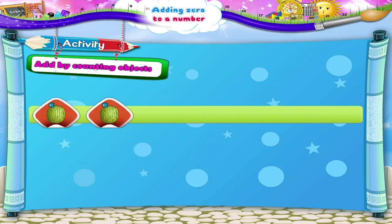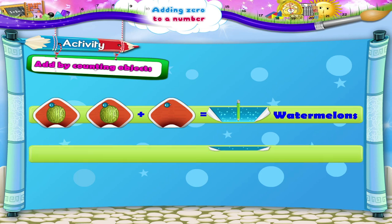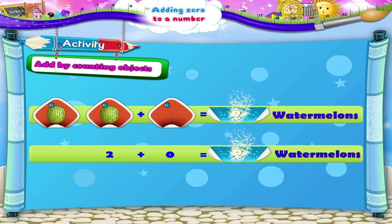Two watermelons plus zero equals how many watermelons? One, two plus zero is one, two. Two watermelons.